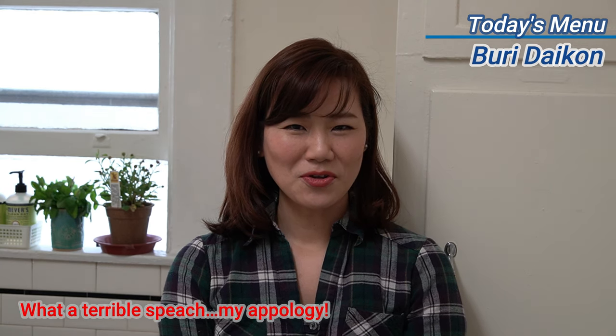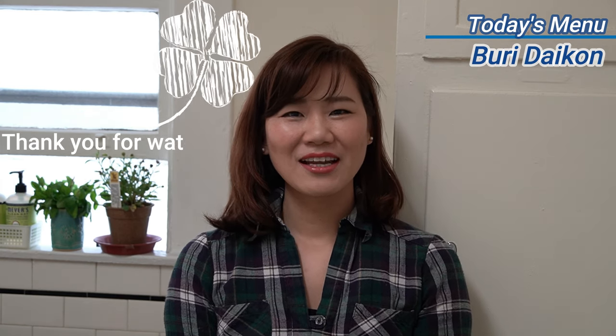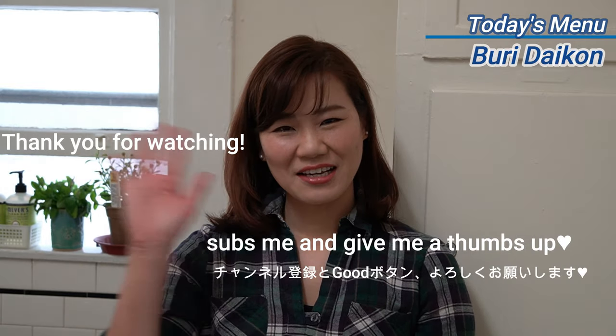Thank you very much for watching and hope to see you on my next video. Thank you and have a nice day, bye bye!